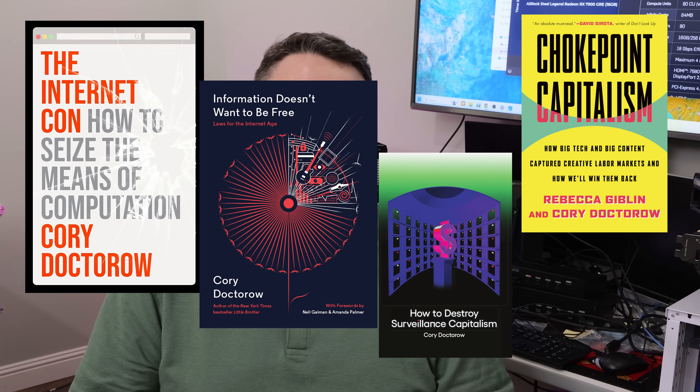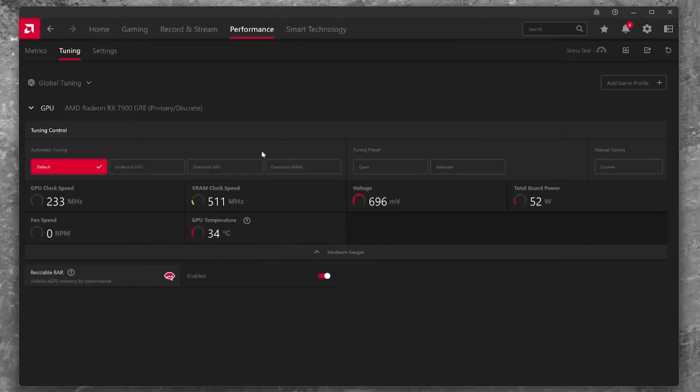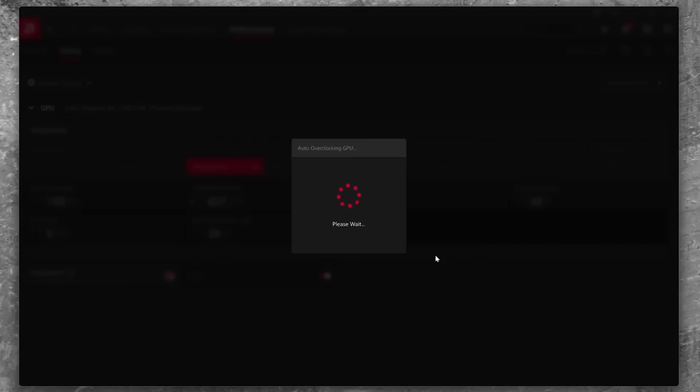This GPU has 16GB of VRAM, which is as much as the 7800 XT but this card is surprisingly faster, with 80 compute units. With the overclocked Nitro Plus I was able to get beyond the advertised boost clock to 2.5GHz, where it basically settled in and ran that way all the time, with a little more fan noise and power draw but stable across pretty much every game I tested.